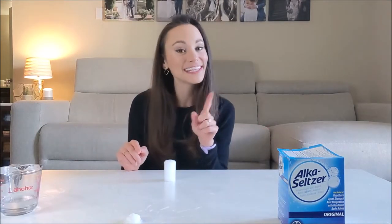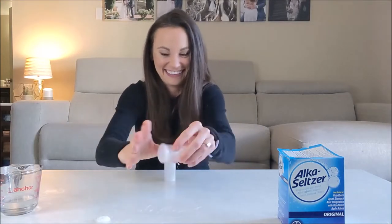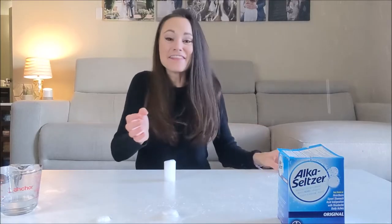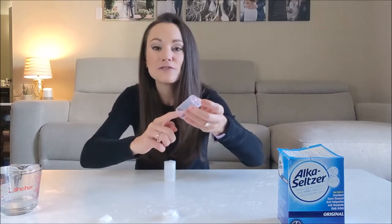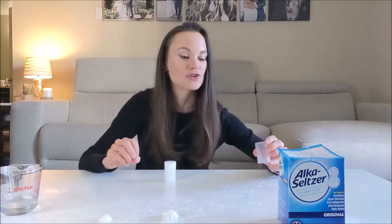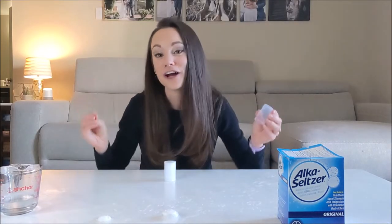But what happens if we put a lid on our film canister? That acid-base reaction is happening, those bubbles are building, and then all of a sudden the pressure becomes so high that the seal between the lid and the film canister is broken. The air in the film canister gets pushed out this way, and because of Newton's third law of motion, that pushes our film canister this way.